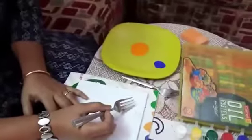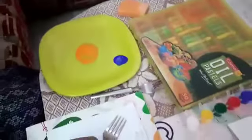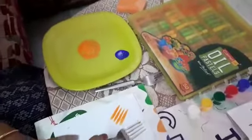First, take a fork like this. One more thing — don't do it alone, take your mama's help, okay? Dip your fork like this and take a print. See? One more time. See?